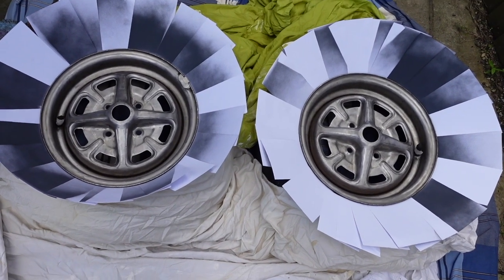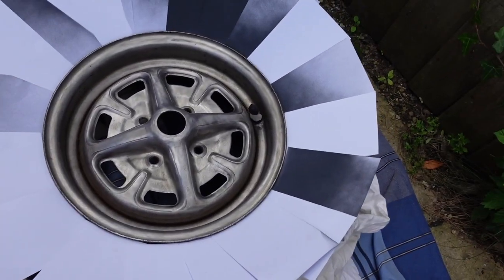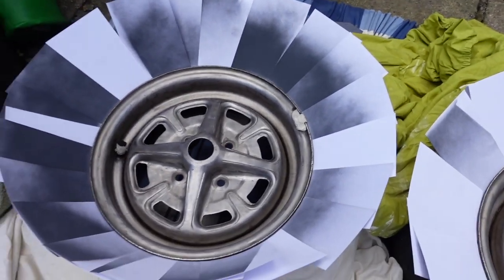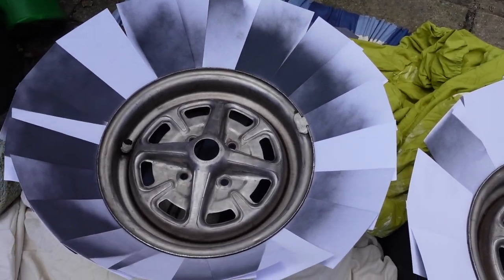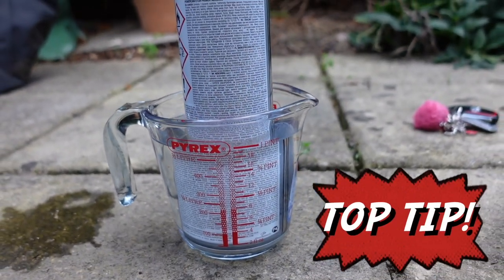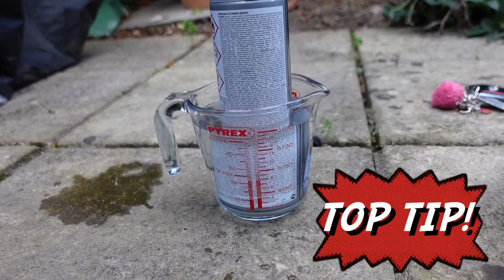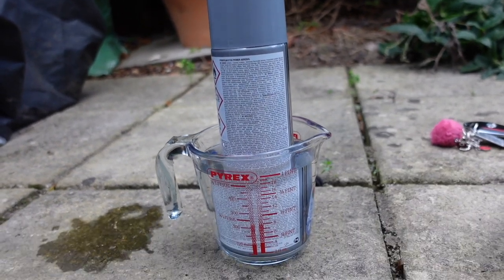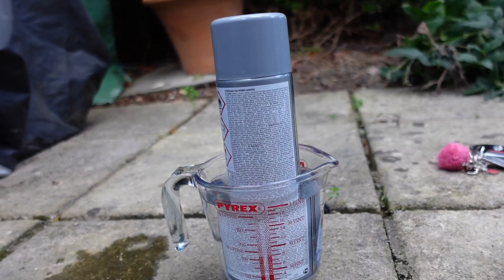There's a bit of a breeze so I'm going to wait for that to die down. We've fanned round so only the rim is exposed, and I've also gone around gently with a rag to cover the bulk of the tyres in case of a little bit of overspray. We're now ready to paint — just need to prep the paint. A little trick I learned is to put the paint can in some warm water from the tap because it's a bit chillier today. I've left it warming in a Pyrex jug just to help get the can up to temperature a little bit — not boiled, just lightly warmed.